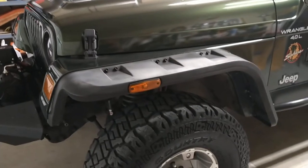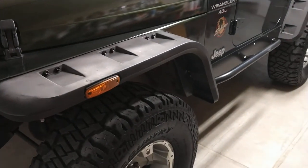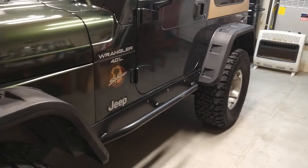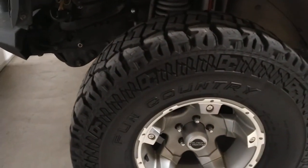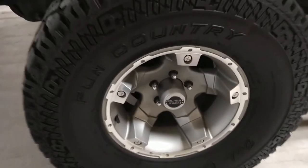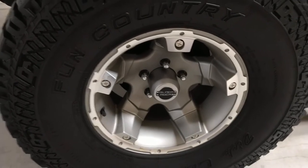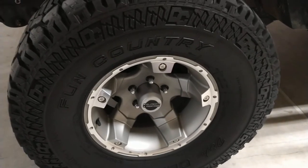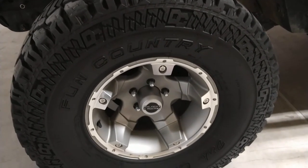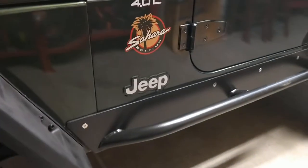It has Rugged Ridge aftermarket fenders with LED lights all around — they add a real nice touch. It's got the Dixie Pick 33x12.50x15 tires and Black Rock wheels, five of them including the spare — it's great they included the extra. The spare is a 33x10.50 but all tires have good tread.